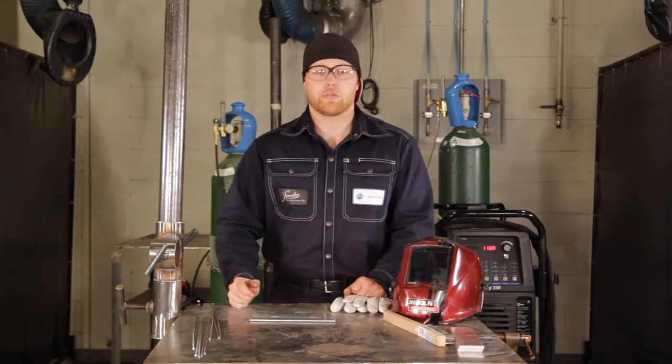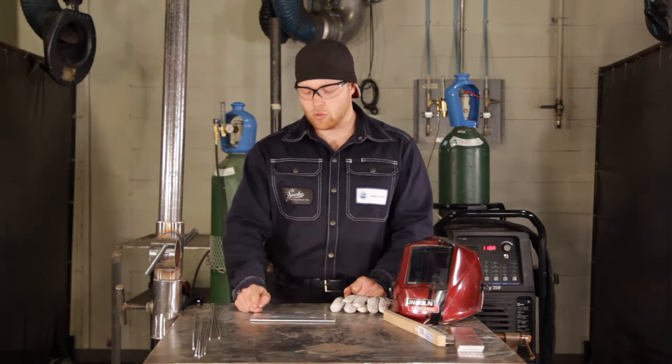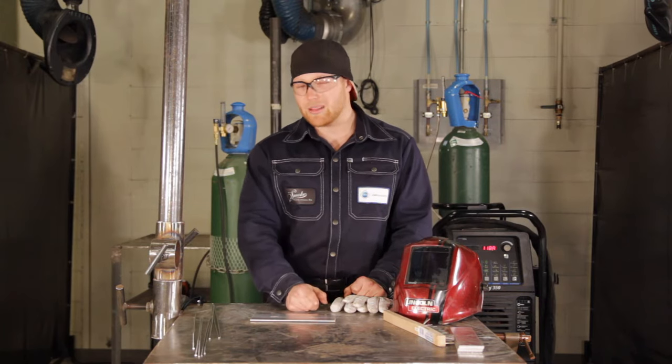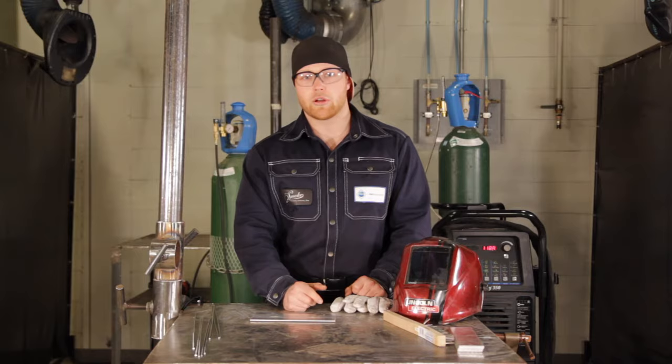Since we're using high frequency and a pedal, I'm going to have max amps — the foot pedal all the way down at the beginning of the weld. By the end of the last inch, I'm going to be way, way off the pedal, just like how you would slow down in a car.